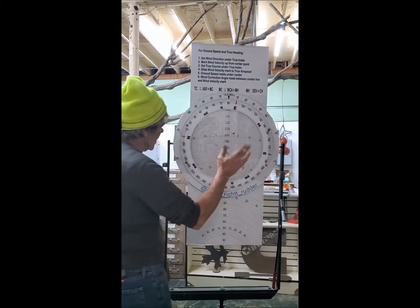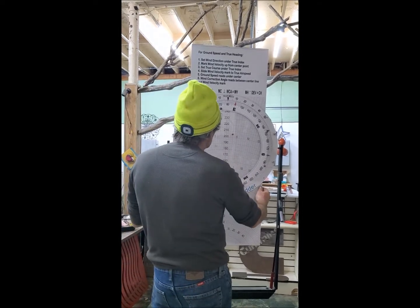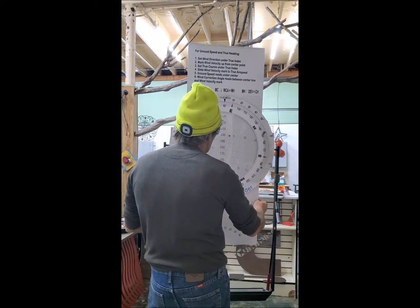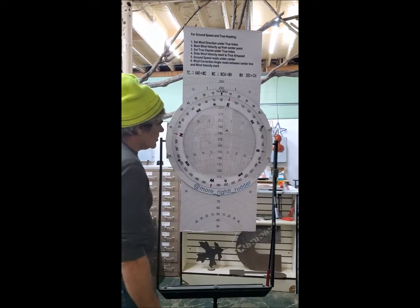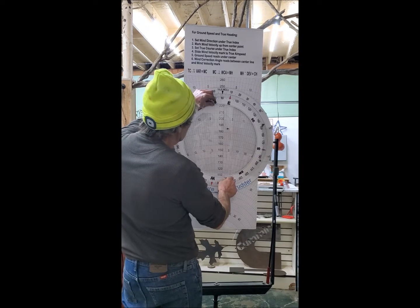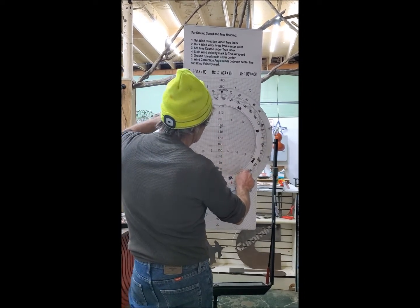It stays right there, and then we can move your dial. I got that as a tension so it goes up and down, and then you can move it back to your center mark — everything stays.